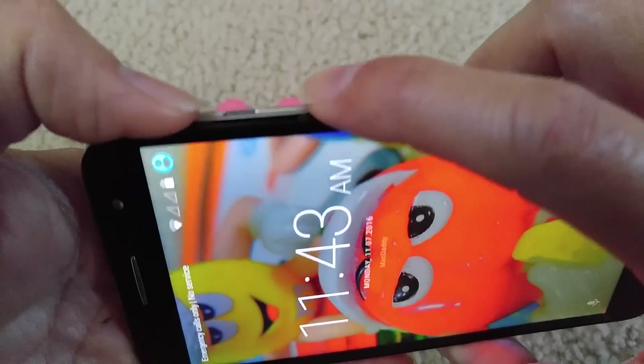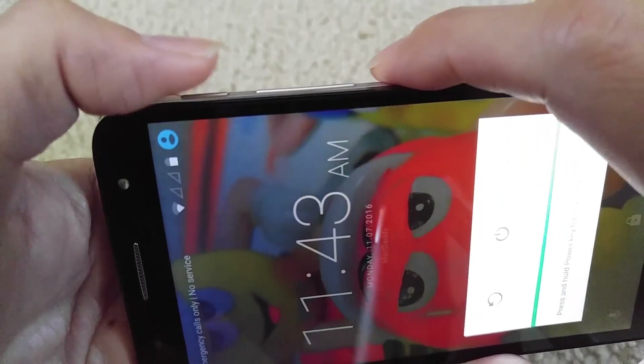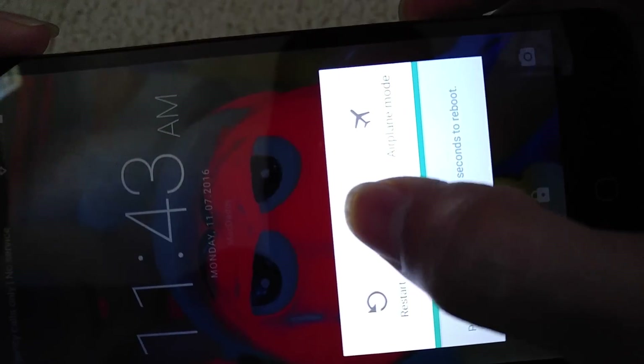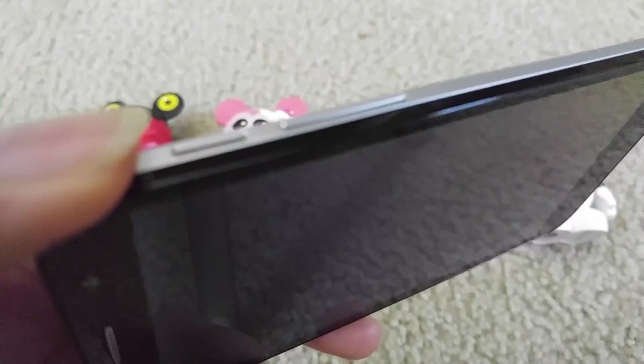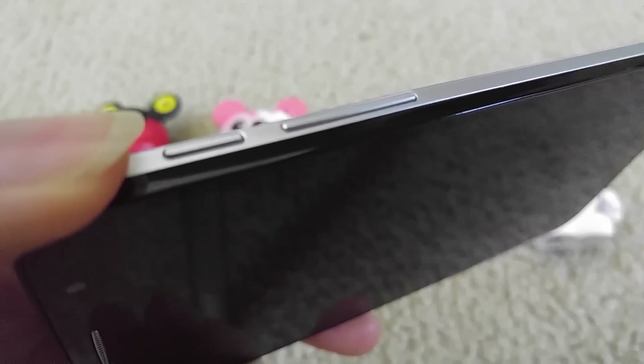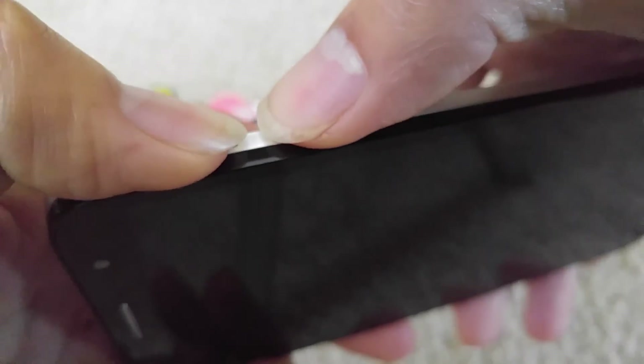On the Alcatel, you gotta press the power button and hold it down along with the volume up button. Turn off the phone first. To get to the factory reset menu, make sure your phone is completely powered off. Then press and hold the power button while pressing the volume up button, and once you see the logo, let go of the power button but keep holding the volume up.